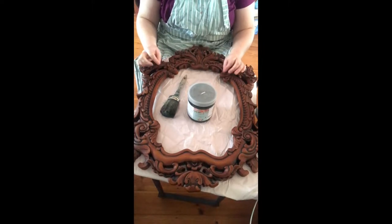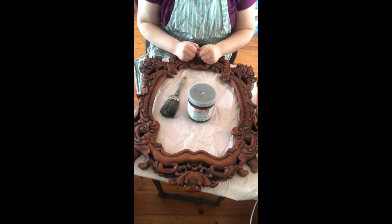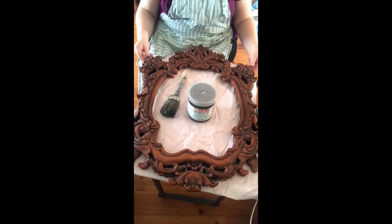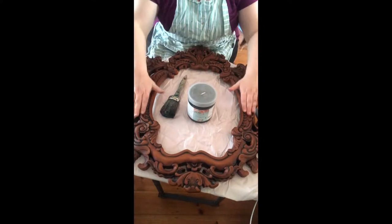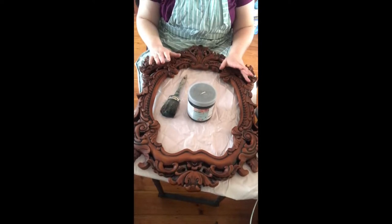I don't have an exact finished picture in my head, but we're going to see where it goes. This is made from some sort of resin. It is super smooth and despite all the detailing, it's lacking the character that I would expect it to have. So we're going to be adding that with our paint and with our different products.